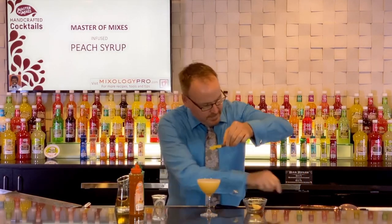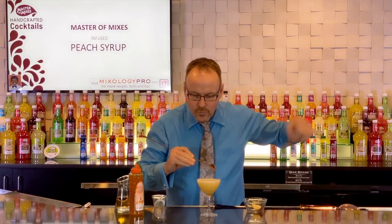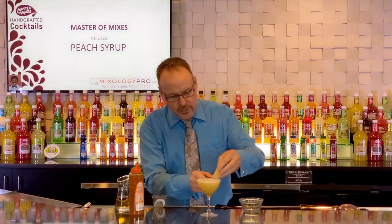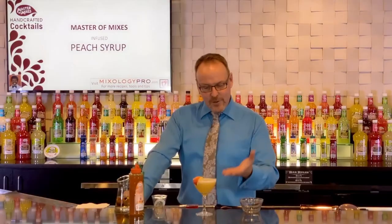Some thin slices of lime rest right on top, and I'll bring in a slice of peach to just sit on the glass. Here is the peach margarita.